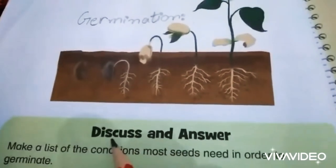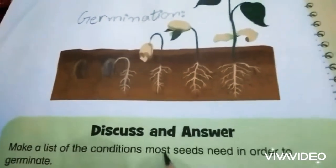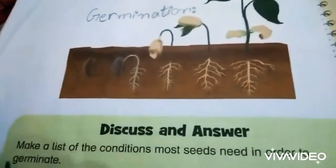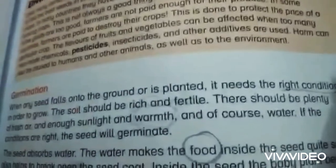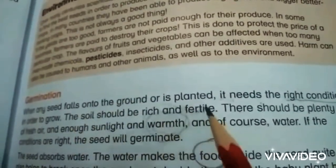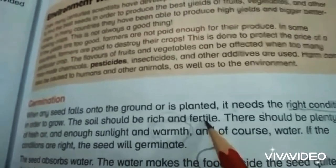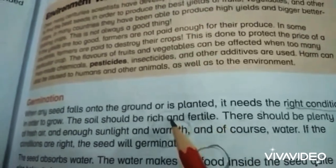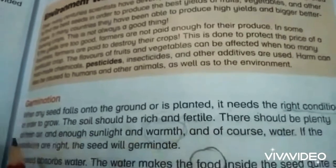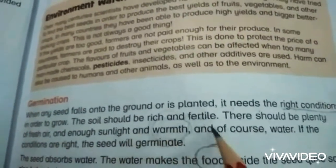Here is a question: make a list of the conditions most seeds need in order to germinate. The answer is that the soil should be rich and fertile, meaning important nutrients required for the growth of a seed are present in the soil. There should be plenty of fresh air, enough sunlight and warmth, and of course water.